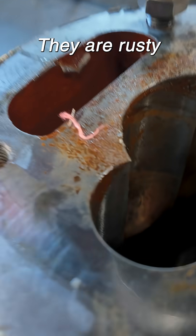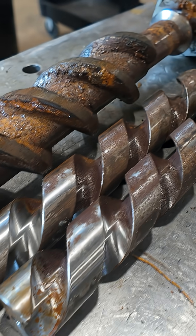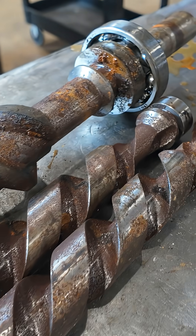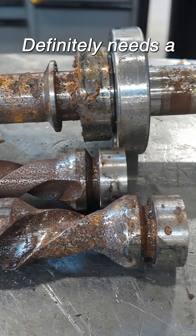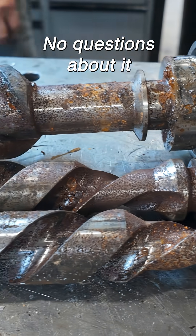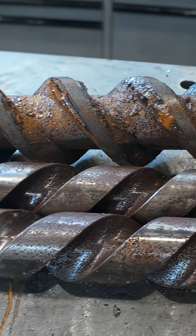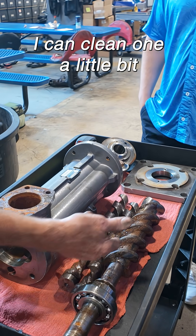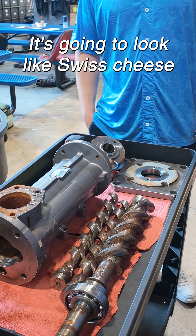They are rusty, rusty though. Definitely needs a bearing replacement, no questions about it. I can clean one a little bit and show you where it's gonna be all pitted — it's gonna be full of little holes, gonna look like Swiss cheese.